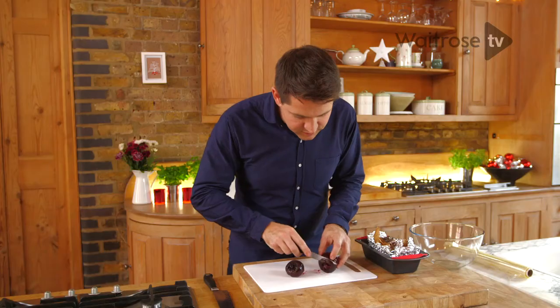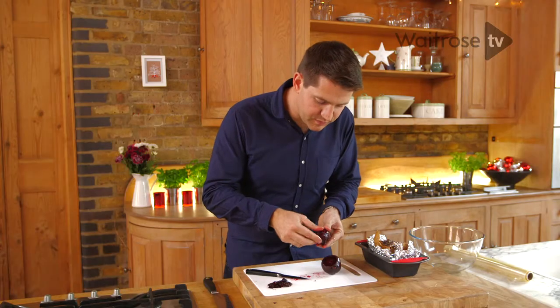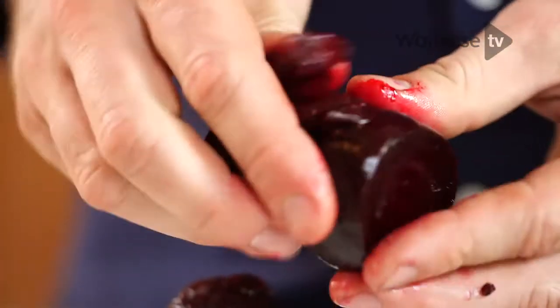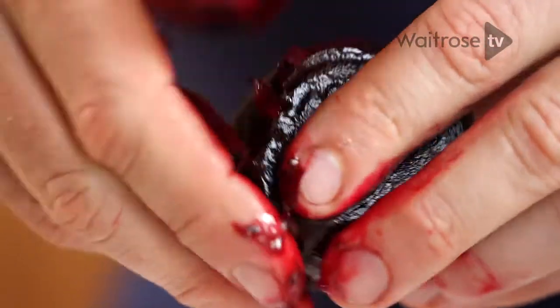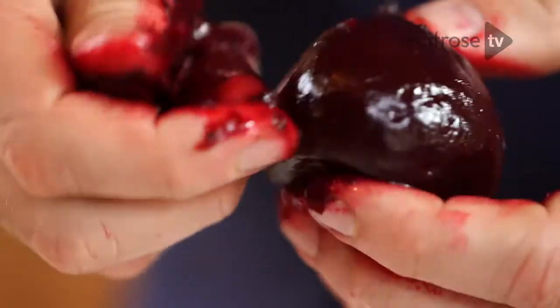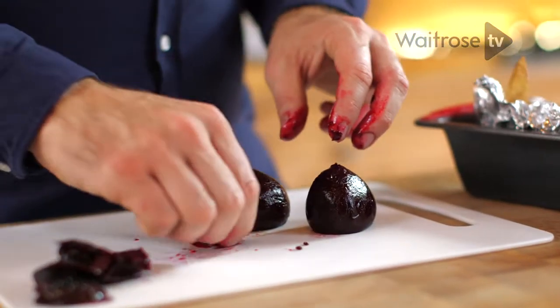Take a small knife and just trim the tops off. Then just using your thumb, push the skin away. If you find that a bit fiddly, you can use a potato peeler as well. And what you're left with is this beautiful, soft, ruby flesh. It's been perfumed with that thyme and red currant jelly — it's going to taste delicious.